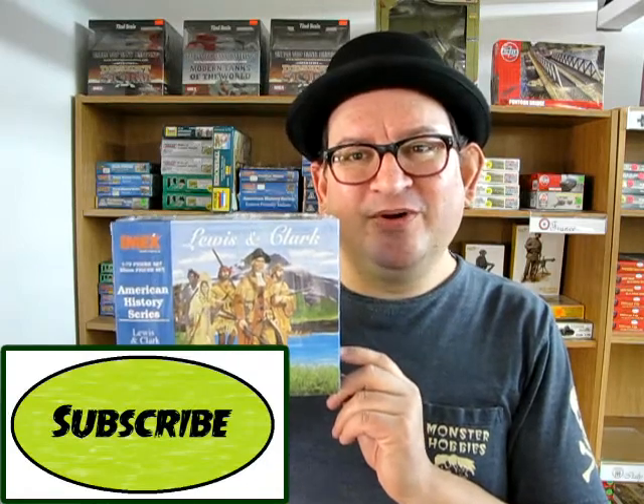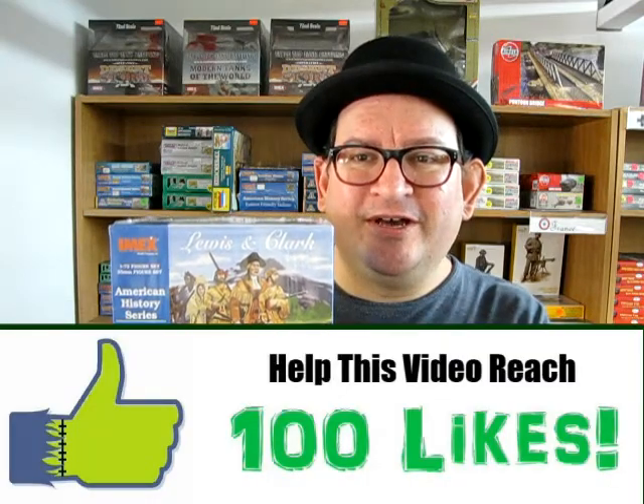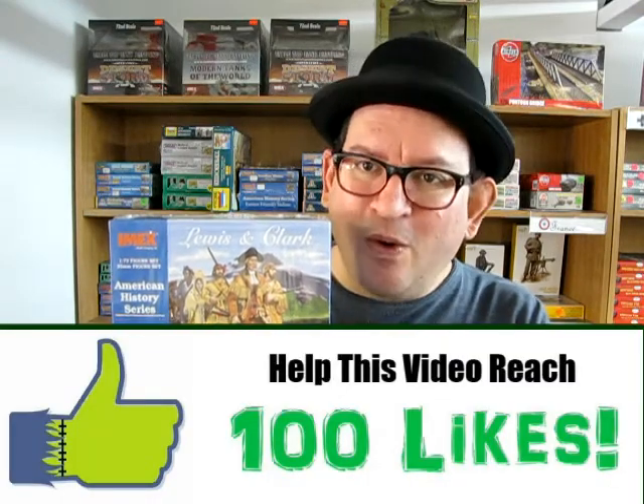Well, I hope you really enjoyed this review of the Lewis and Clark kit from IMEX. If you want one, don't worry — they are available currently at Monster Hobbies. You can get them by coming down to our store at Unit 42B, 11th Avenue Southeast in High River, Alberta, Canada, or you can check us out online at www.monster-hobbies.ca.